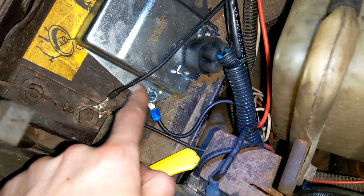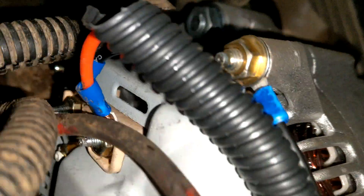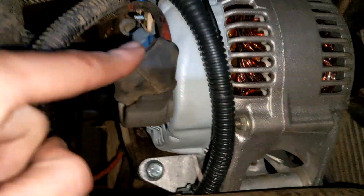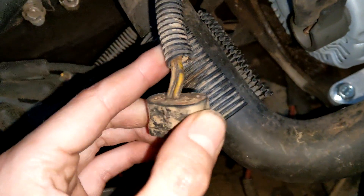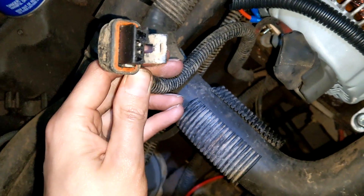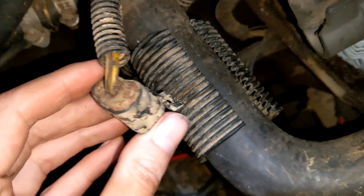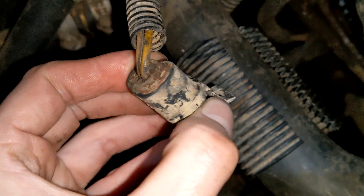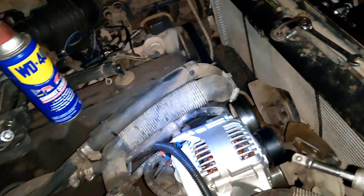We need a bigger eyelet connector for this side because the screw is larger. Now we have the two field wires - black and red - going to the alternator, and the main cable hooked up. Disconnect the negative cable before doing any of this - don't do anything stupid. For the ignition source: we checked both terminals on the factory alternator plug with the key off - zero volts on both. With the key on, we found the yellow wire on the right side has 12 volts. We're going to cut that wire and splice it in so the alternator gets its ignition feed.